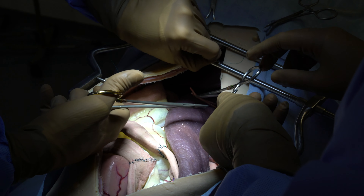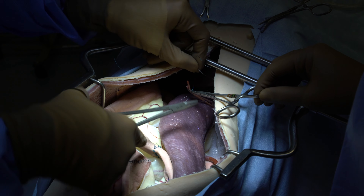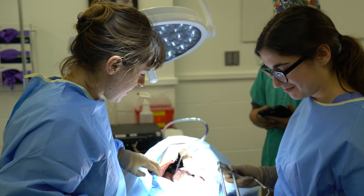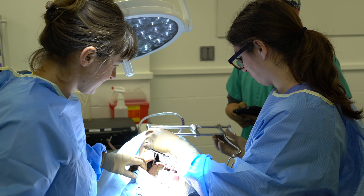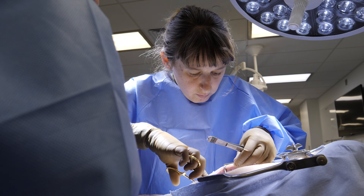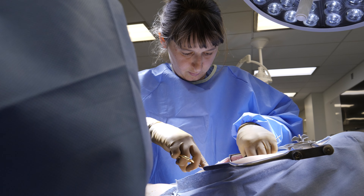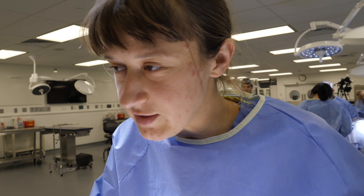I got it. Bleeding is under control, and the heart rate is coming back down slowly. Once you're done, cut that and release the hemostat and see if it's bleeding. Not bleeding. We saved him.